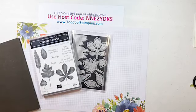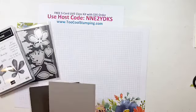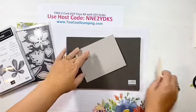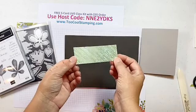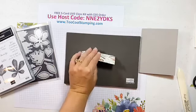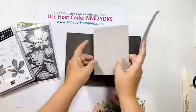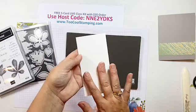Let's get started on our first card. We're going to start with a Gray Granite card base — five and a half by eight and a half, scored at four and a quarter. Then I'm going to put a little strip of Gilded Autumn paper — just a one-and-a-half by four-and-a-quarter strip — right along the bottom.